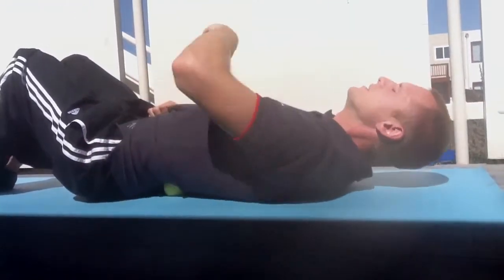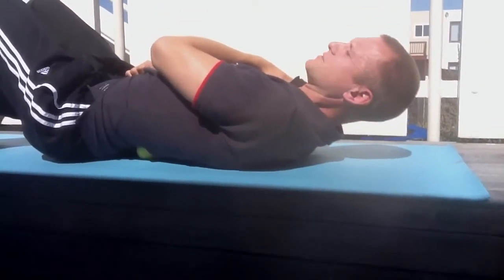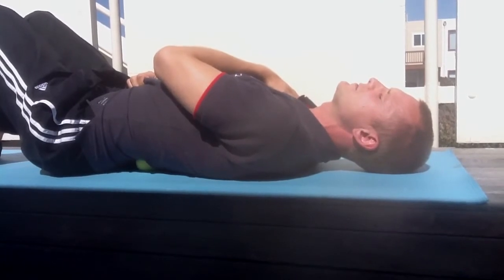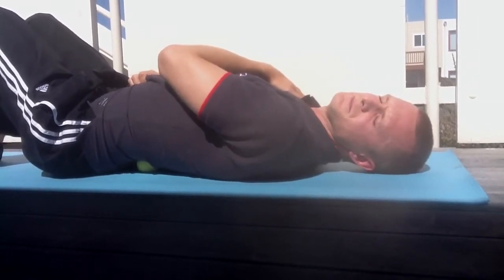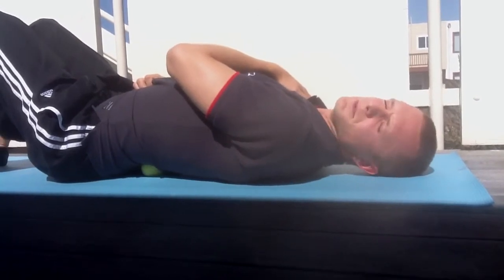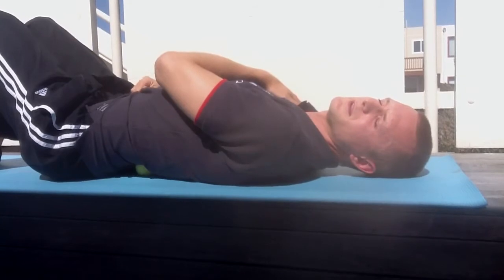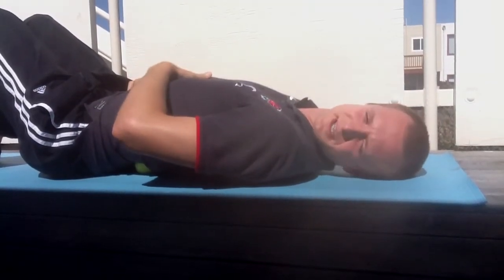You're just letting the pressure in, and you want to breathe nice and steady and nice and deep, and let those muscles relax. For me, the lower back isn't too bad because of my lordosis — lordosis is sway back, by the way.